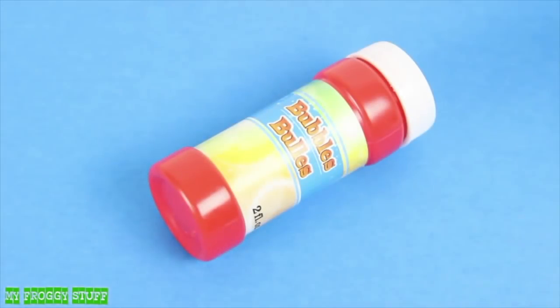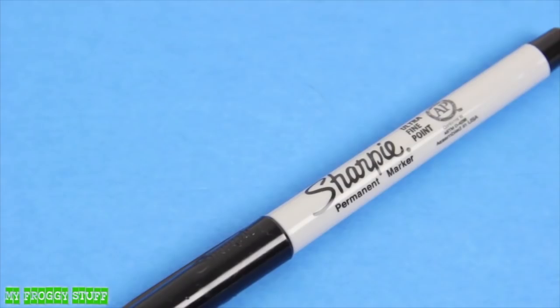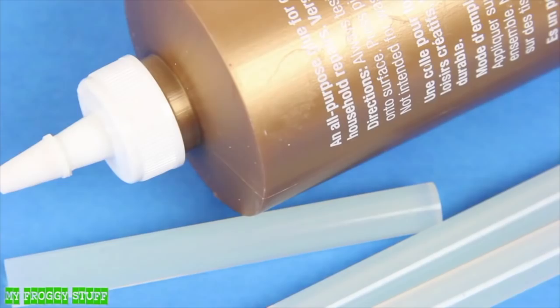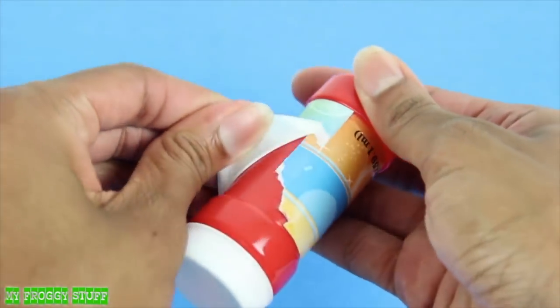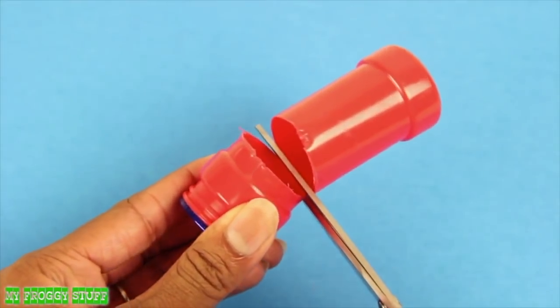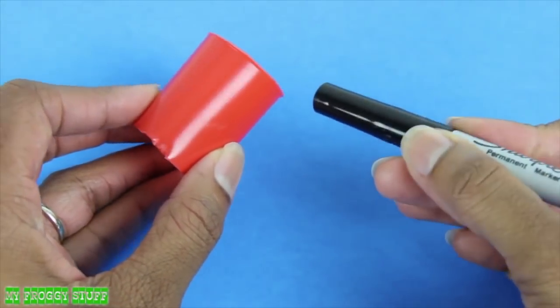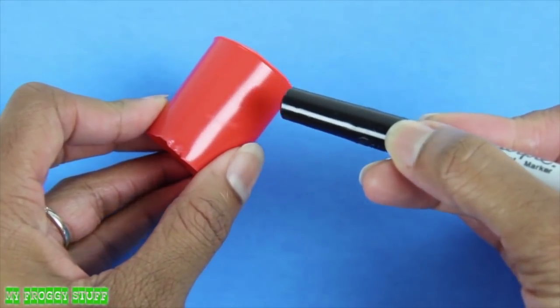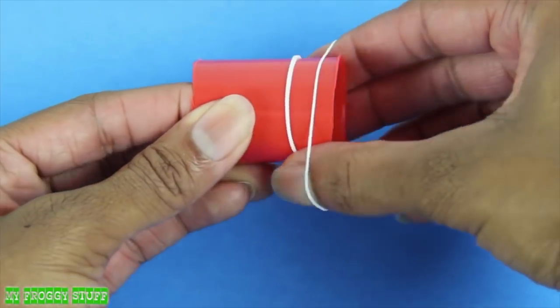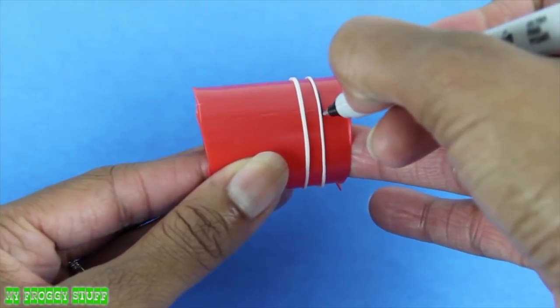I am going to make headphones for a doll using a plastic bottle, small stickers, buttons, a marker, rubber bands, and glue. I start by cleaning and removing the stickers from a plastic bottle. Carefully cut a section from the bottle to get a tube. Using a permanent marker, I am going to draw the headband onto the tube. Placing rubber bands onto the tube, evenly spaced apart, helps to draw straight lines.